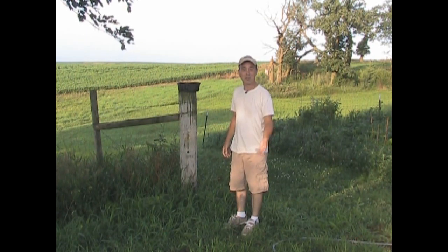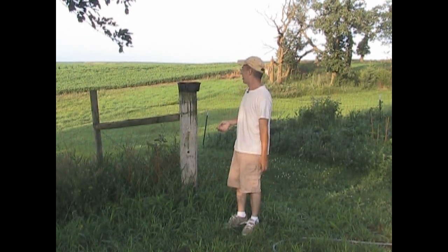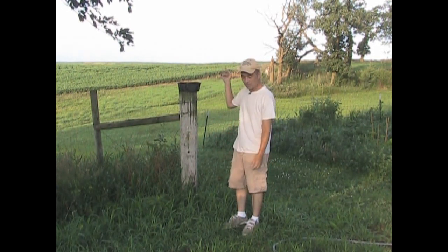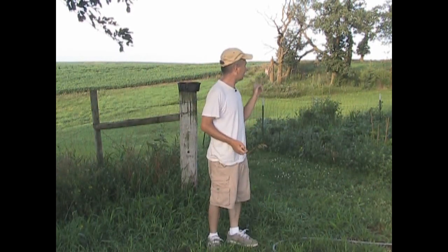So I put the water bowl up on a post. That way Rascal doesn't hang out around the bowl and scare the birds away, and Pepper — the old Alzheimer's dog — doesn't just stand there and drink all the water. If you ever see a water bowl up on a post out here, now you know why.